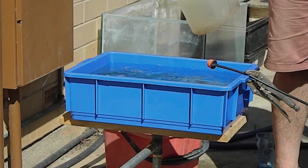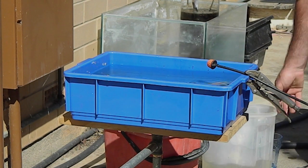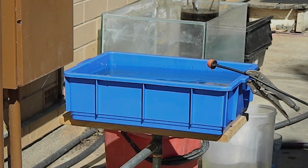The cycle continues indefinitely. The irrigation controller should be protected from birds and other animals. Yes, it really is that simple.